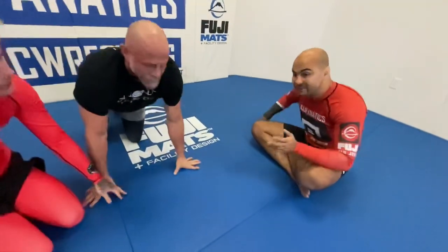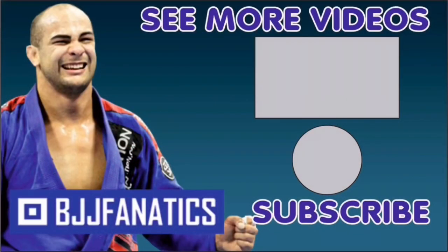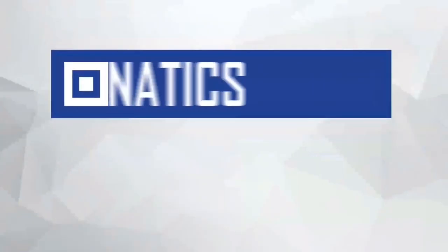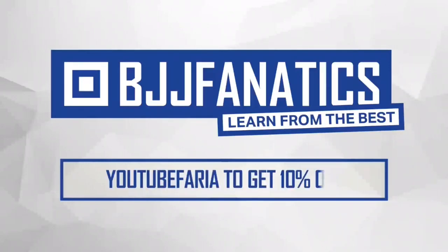So guys, David is showing an entire structure about how to go to cradles to leg locks, and it's going to be at BJJFanatics.com very soon — maybe by the time you're watching, it's already there. Thanks so much for being here. I really appreciate it. Please help me grow my YouTube channel — just click subscribe. And to watch more videos, just click see more videos. Use the promo code YouTubeFaria to get 10% off any instructional video at BJJFanatics.com. Improve your jiu-jitsu faster.